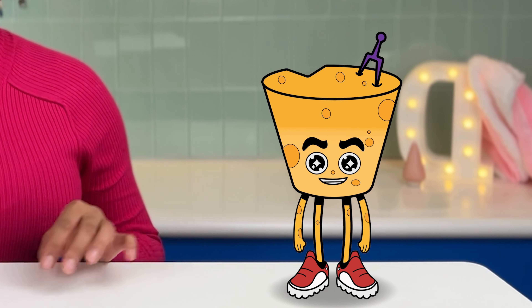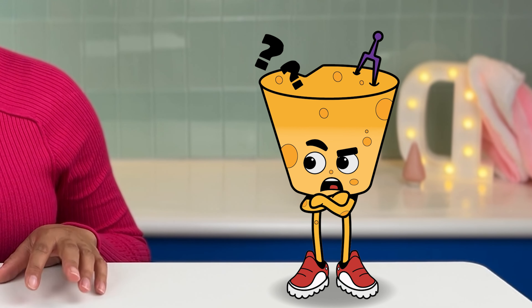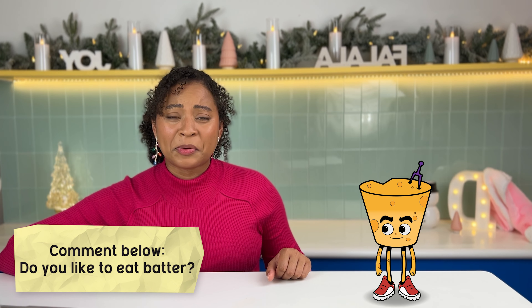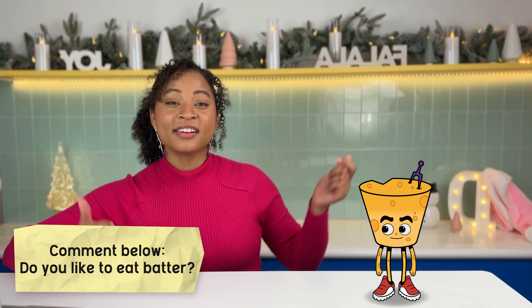Time to lick the bowl! That is all you — I am not a batter person. Wait, for real? Like all batter? Even cookie dough? Especially cookie dough. I hate underdone cookies. Weird. What about you guys at home? Am I the only one, or do you guys like to eat the batter? Comment below.